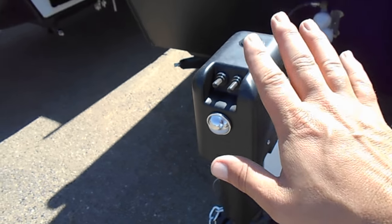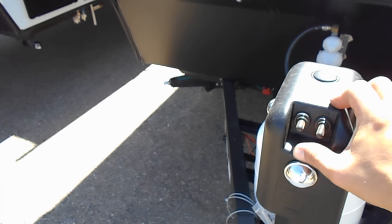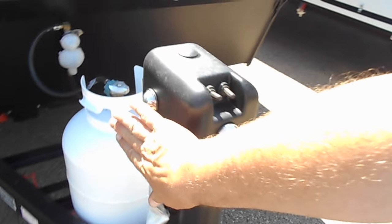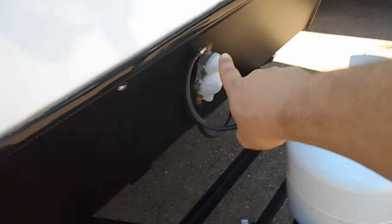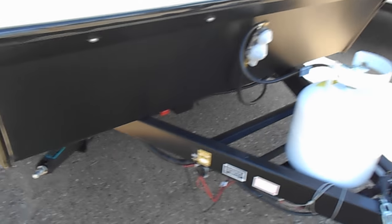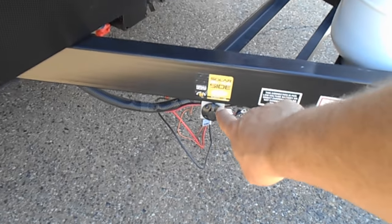You've got your electric jack — your switch for up and down is right there. It has lights here, here, and here. You're set up with a 20-pound propane tank and there is your regulator. Use your stabilizers to lift this coach.